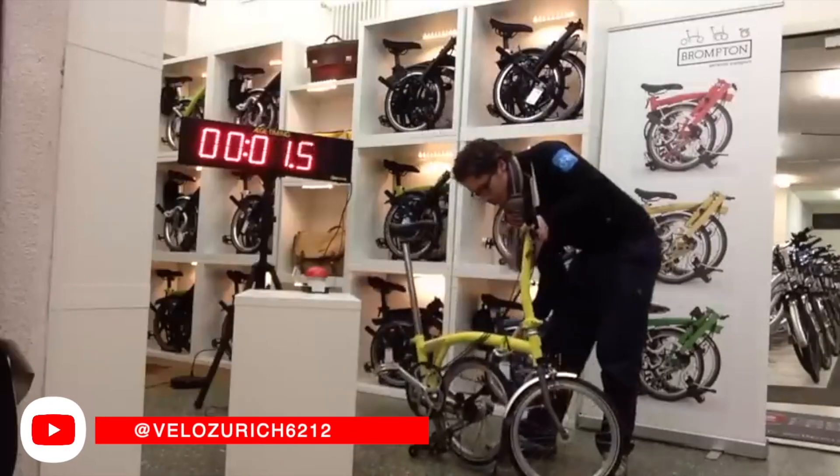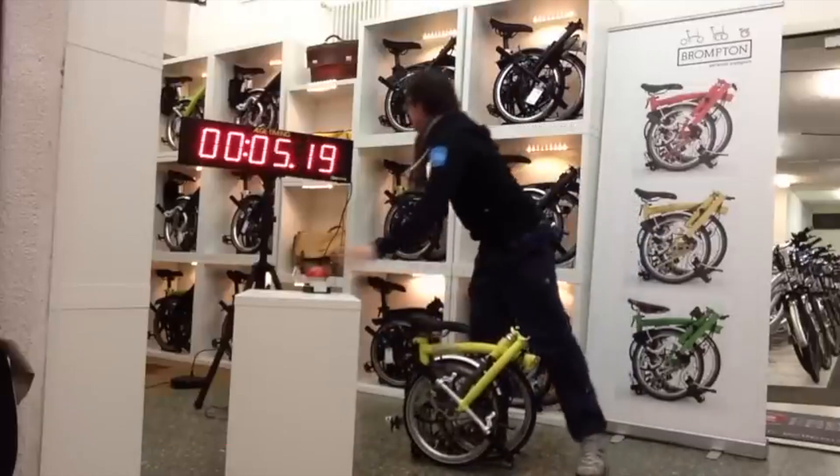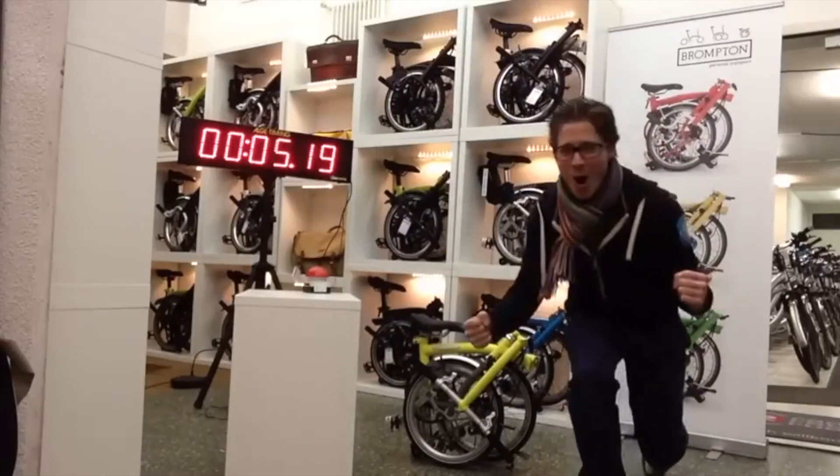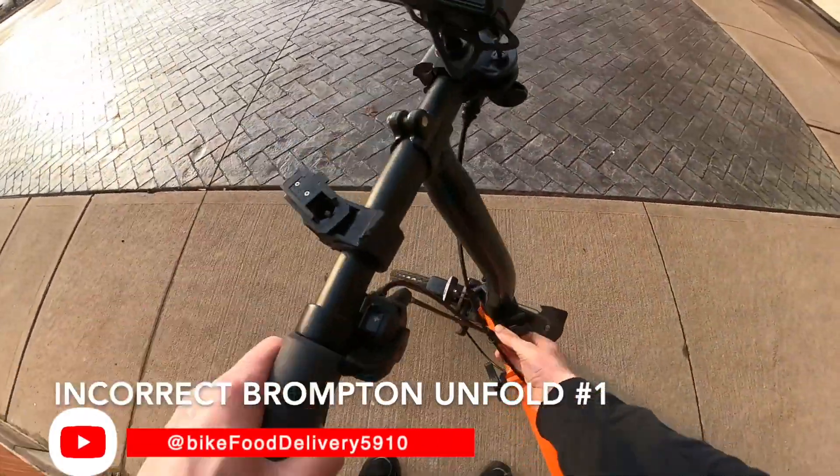You may have seen Brompton folding competitions on YouTube. It's amazing to see the winners aimed to break the five-second fold record. On the other hand, if you don't know what you're doing, you could fold it all wrong and end up damaging the bike.